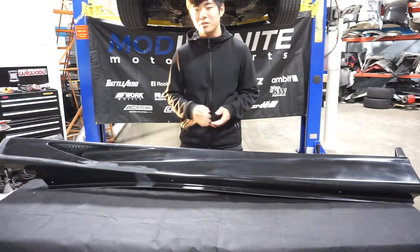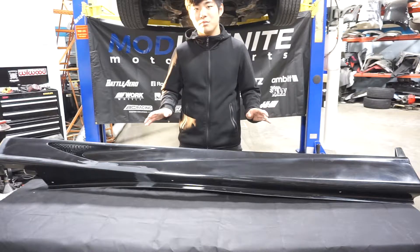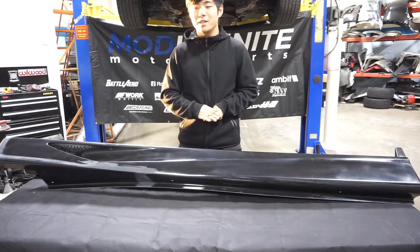The side skirts are all ready to be sent off to a paint shop. In the corner you'll see a Voltex Racing Suzuka Japan authentic badge, signifying that it's an authentic part.